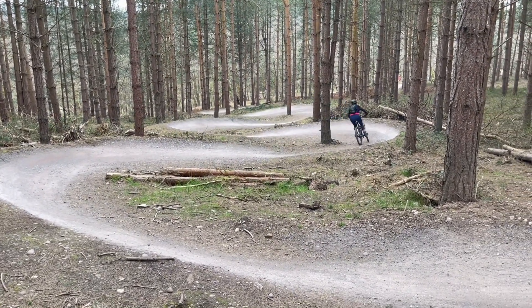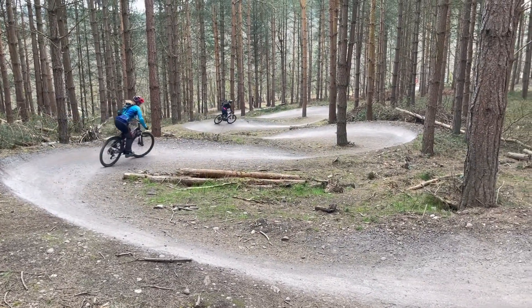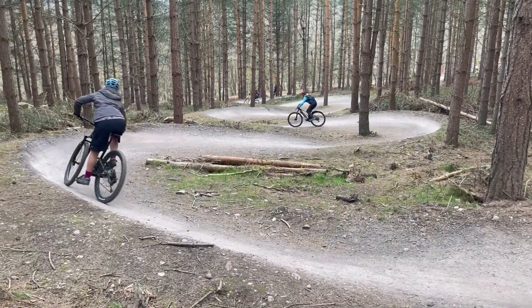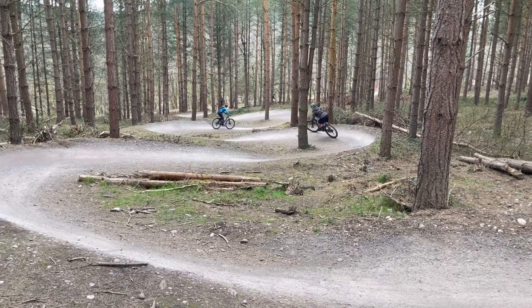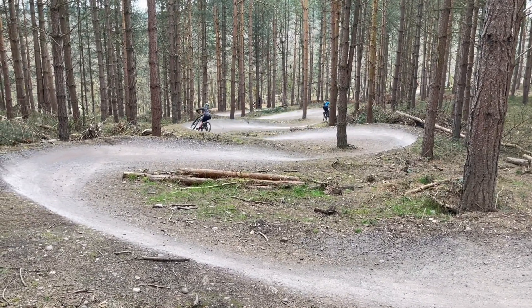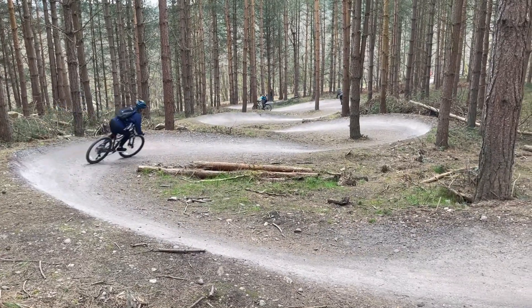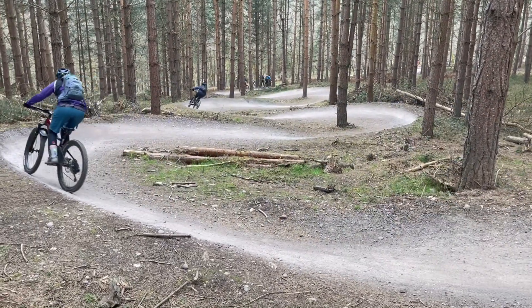That's it. Well done. Talk to yourself. Breathe. Keep the feet level. That's it. Nice, look at that — hips. Sticky saddle down a bit. Quick, feet down. That's it. Well done. Just shift that weight back a little bit. That's it. Feet level. Keep that feet level — one more.